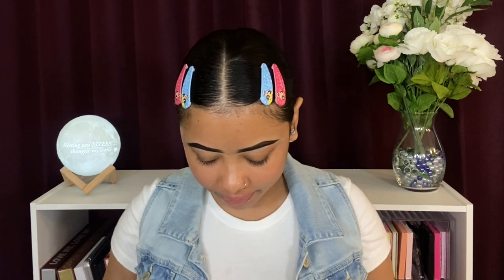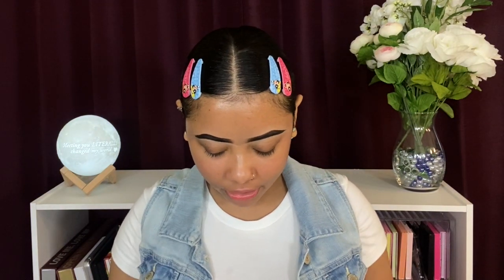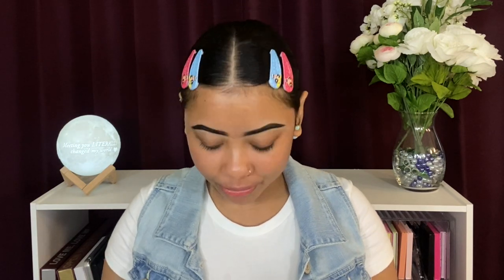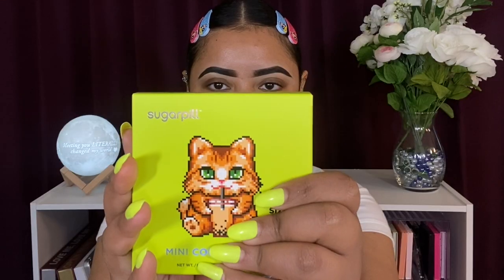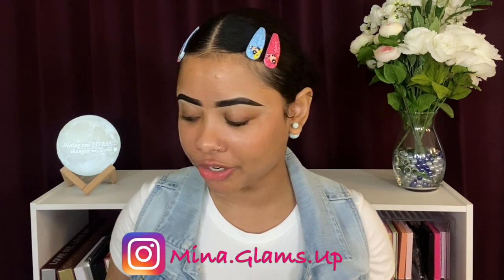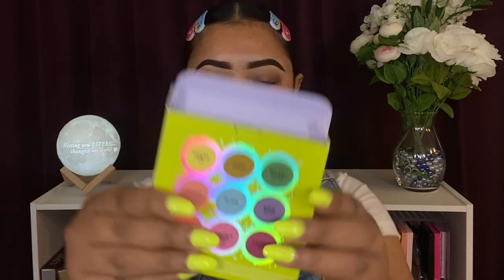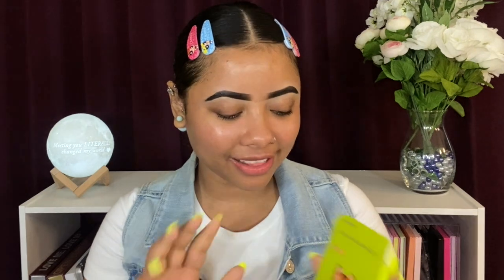Moving on — those are the palettes in there, wrapped pretty nicely. I hope they're not broken. On the bottom of the package is my invoice, which I like. They came with a yellow wrap but there's no bubble wrap. Now that I'm looking at the palette, I definitely should have worn green and not blue — but we'll make it work. There are two palettes because one is going to a giveaway on my Instagram page.